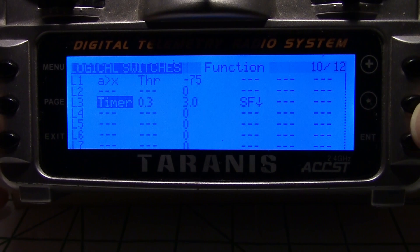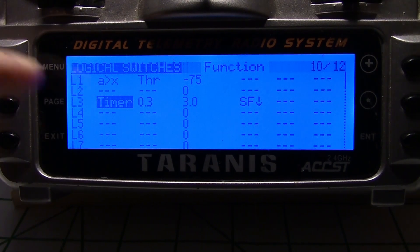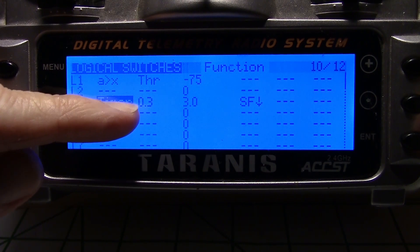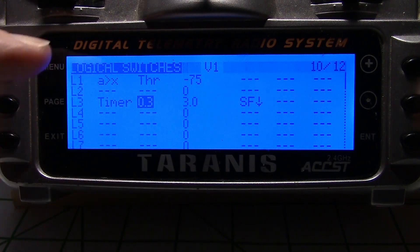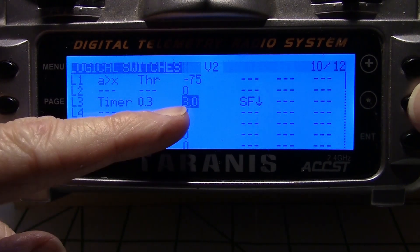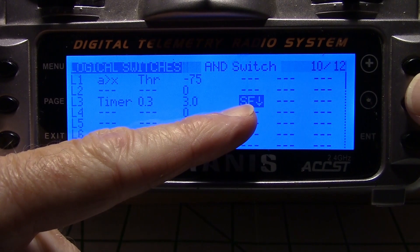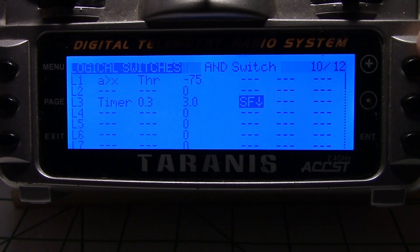I'm going to hit enter. Underneath the function — you can see up here it says function — I'm going to have the timer. As far as the on time for the timer, the high state, it's only going to be 0.3 seconds. And for the off time, it's going to be 3 seconds. Then I'm going to assign a switch — you can put any physical switch you want on your radio. I'm just going to use SF1, which is over on the left side on the back.